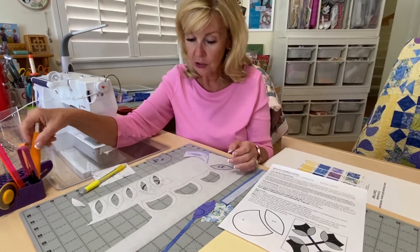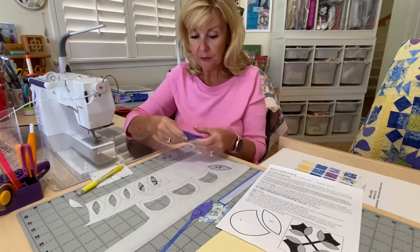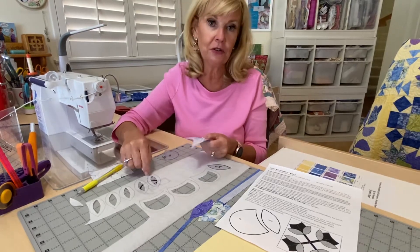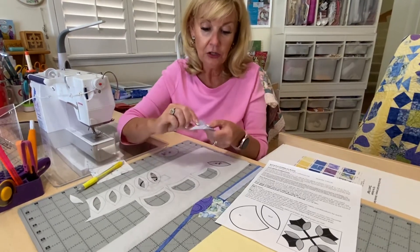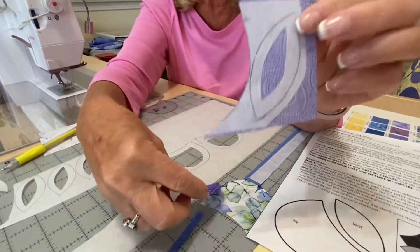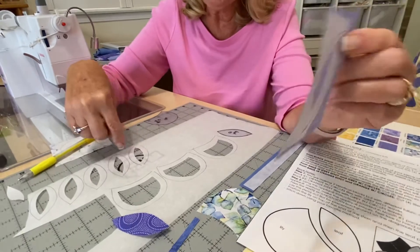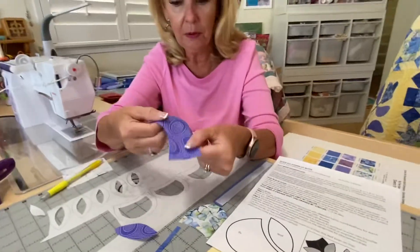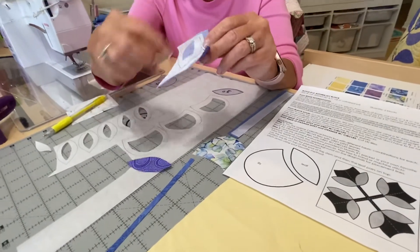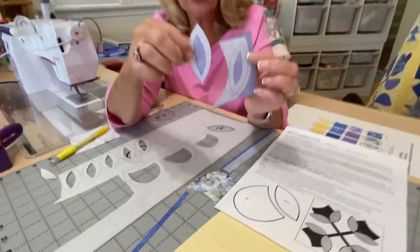Cut those out and then you're going to rough cut the shape. Don't cut it to the exact size because then you're going to have to try to cut it exact again. You can see my leaf — I've rough cut it, done a couple. Since I know I need eight, I can do eight on this strip of fabric. Then I'll take my scissors and cut it exactly down to shape.